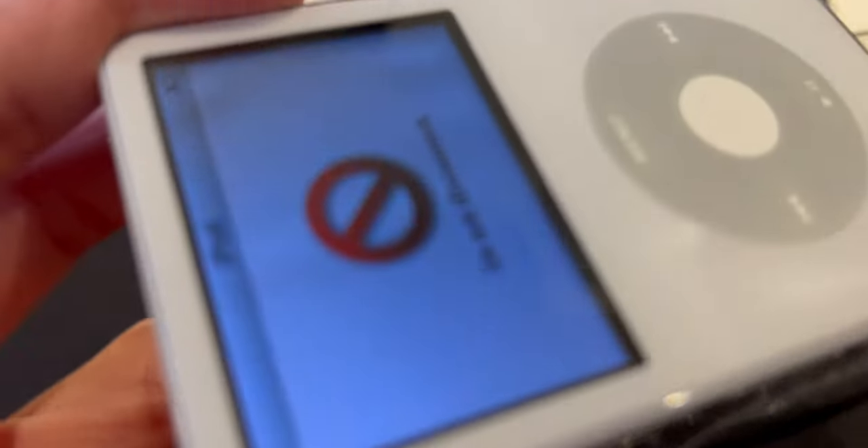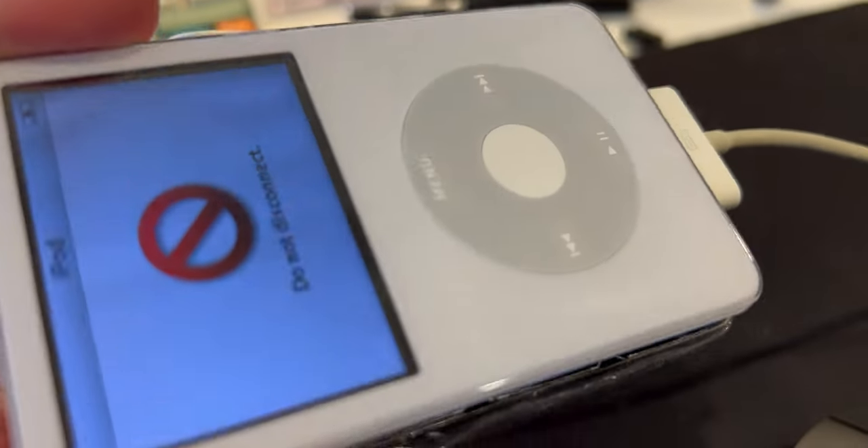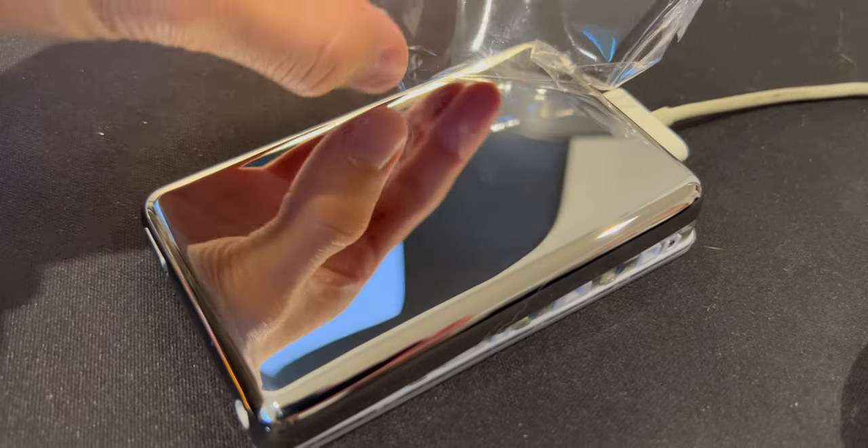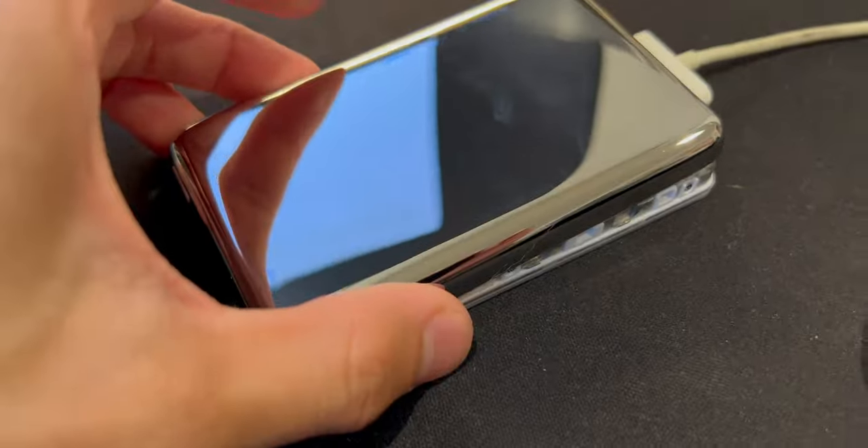Ooh. Shiny. Oh wow, even shinier. Holy crap. I like this a lot.